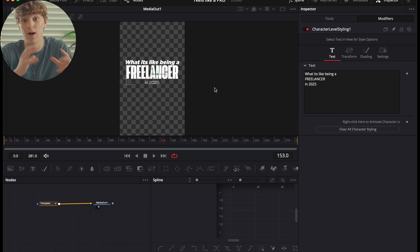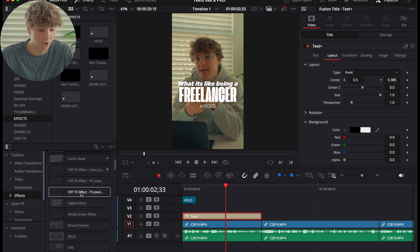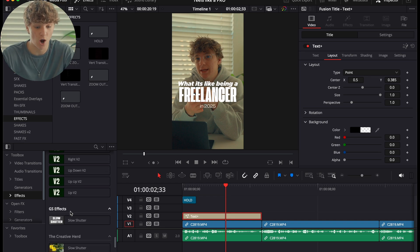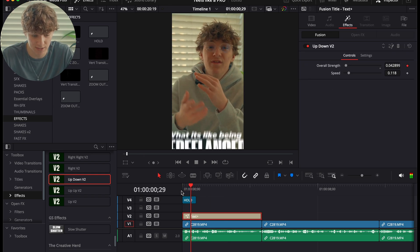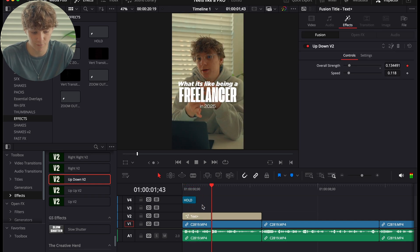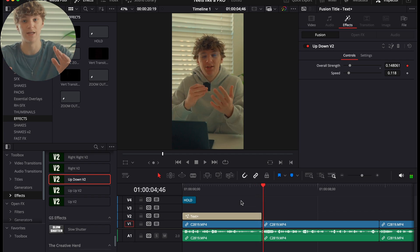This title already looks way better than before. Go to Layout and position it — you can change the color, but I like it just as is. Now go to Effects and scroll down to Pre-Anime V2, one of the most powerful plugins DaVinci Resolve has to offer, made by me — link in the description. Use the Up Down option and apply it to the text. It animates the text up, wiggles it around, and then animates it back down, saving you from any manual animation work.